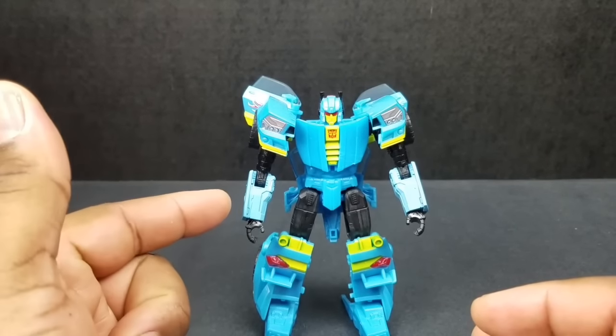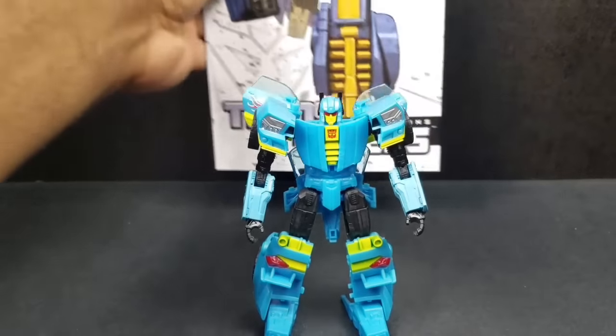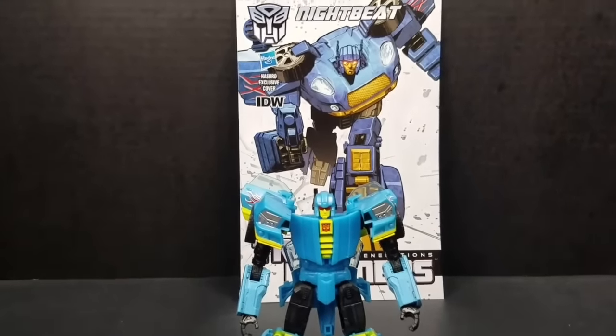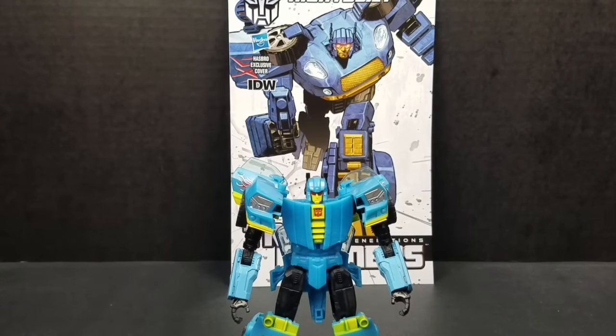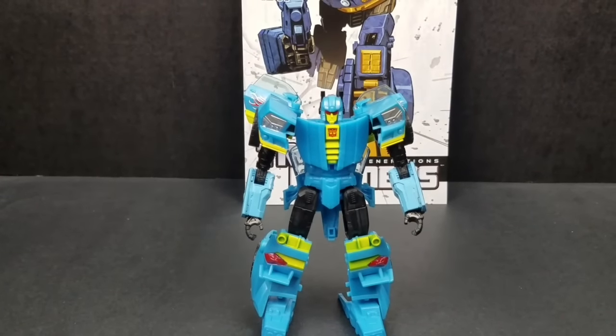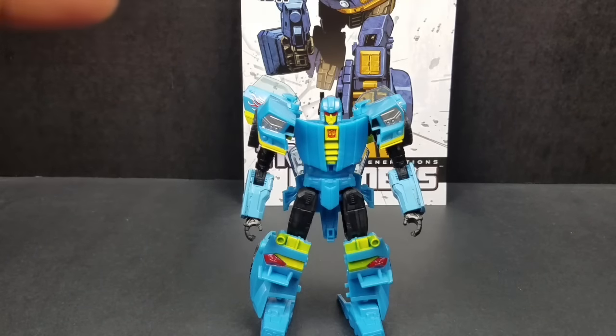What sours me on Nightbeat is that the comic book he comes with is not the same figure. If we got the figure on the cover, I'd be all about it — but instead I got this guy, and I'm not crazy about it. You would say, how can you not be crazy about it if you have the same mold in Goldfire? It's different — that's Goldfire, he's supposed to look that way. This one, to me, is just personally lazy.